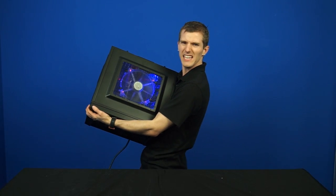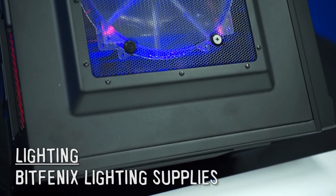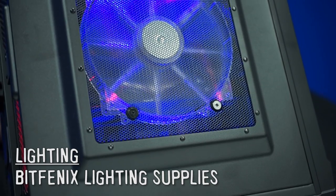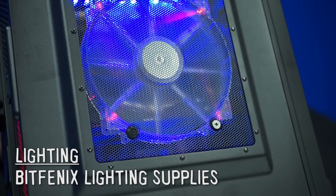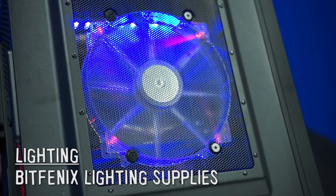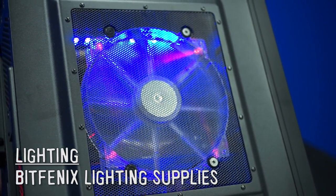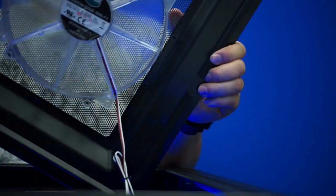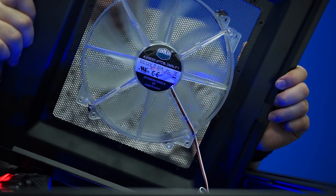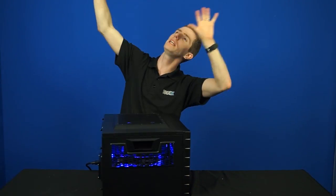Finally at the top you can see the enhanced cooling and lighting. There are BitFenix lighting supplies all over this system with a unique contrasting color scheme that gives it a very red and blue slash purple look - you can see how cool it looks. There's also a 200mm Cooler Master MegaFlow fan that carries air away from all the heat-generating components inside and blows it out the top.